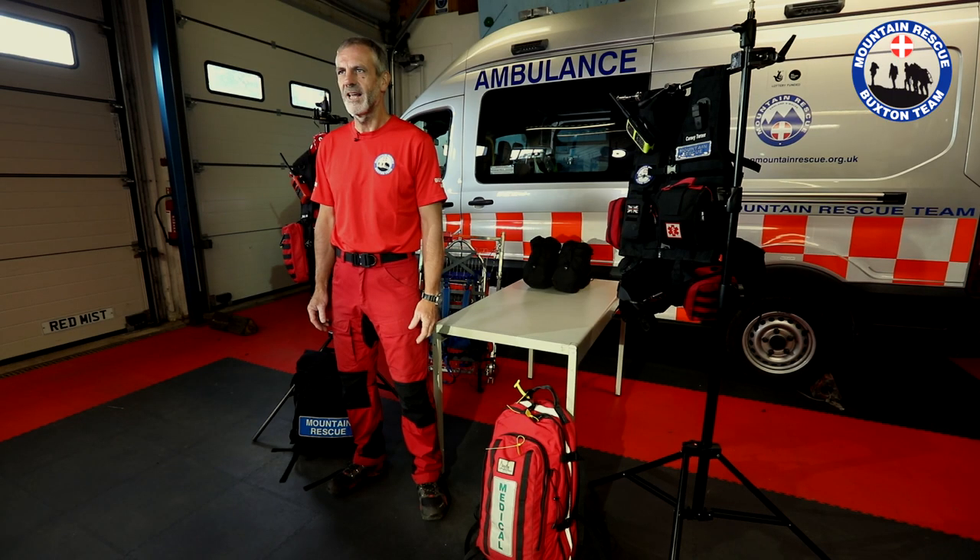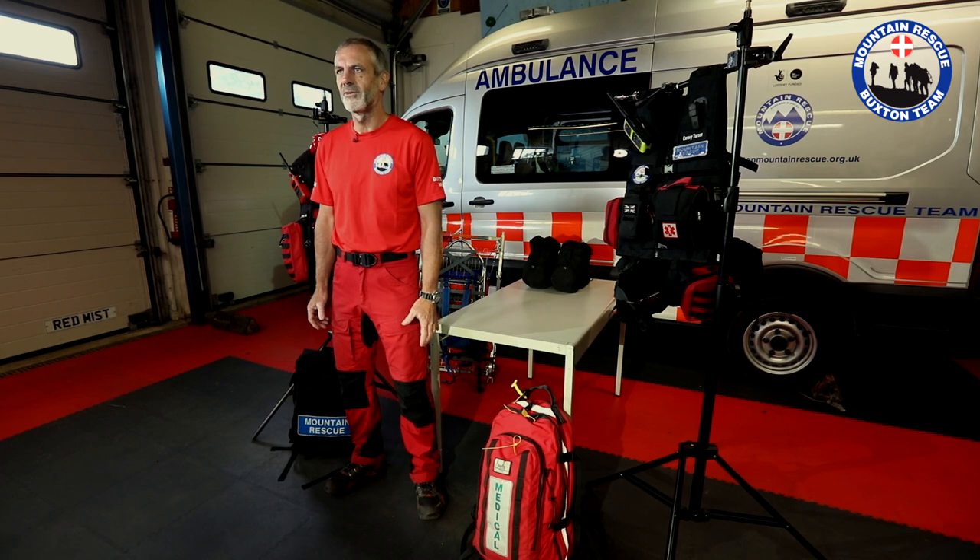Hi, my name is Rick Mobs from Buxton Mountain Rescue Team. This video is about what's in my personal equipment vest.